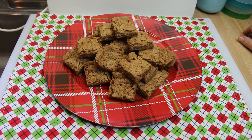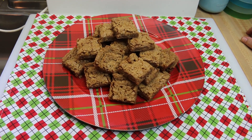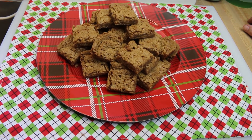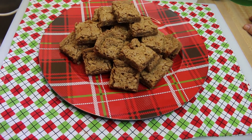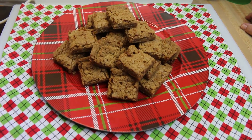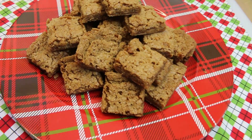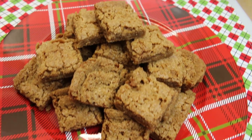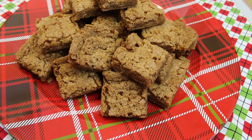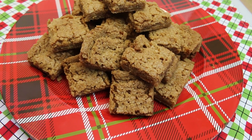Hi everyone, I'm Noreen and welcome to my kitchen and another installment of the holidays are coming, just in time for our Christmas in July week. Today we're going to be making a gluten-free, dairy-free, vegan treat for the holidays, because everyone deserves to have a buttery cookie just in time for Christmas or whatever holiday you're going to celebrate. Let's go see how we make this.